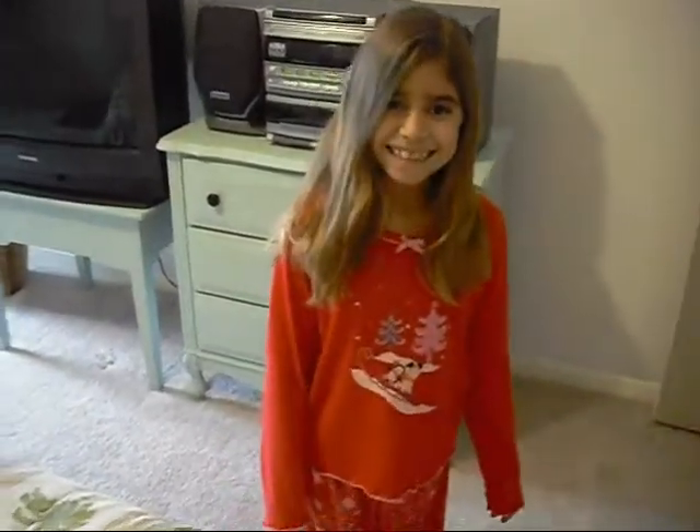Hello! I'm sitting at my first cosplay video. We are gonna do Tokyo Mew Mew. My little sister will be in it — say hi. And I'll be doing Lettuce.